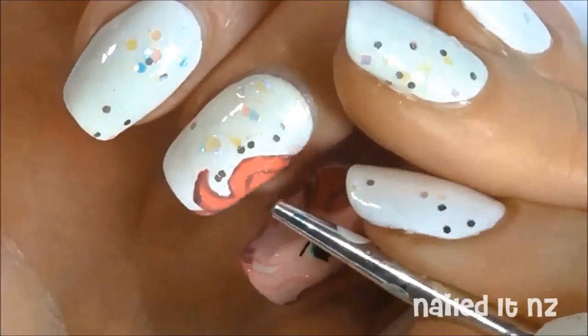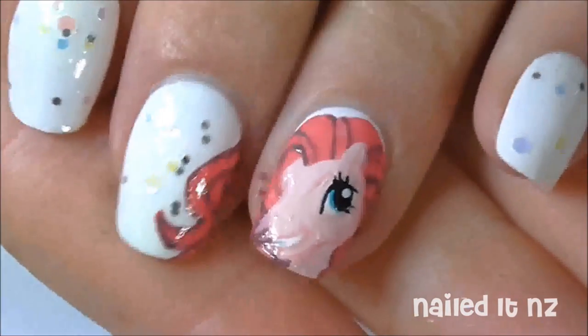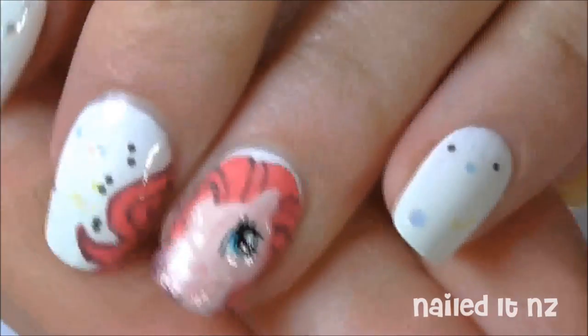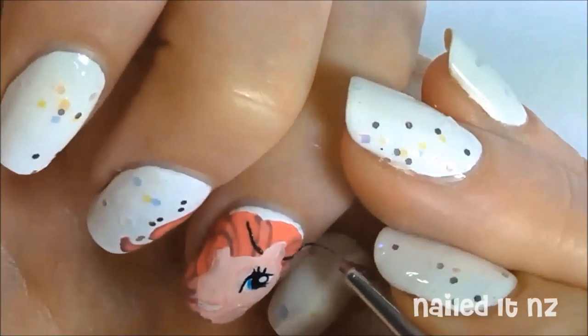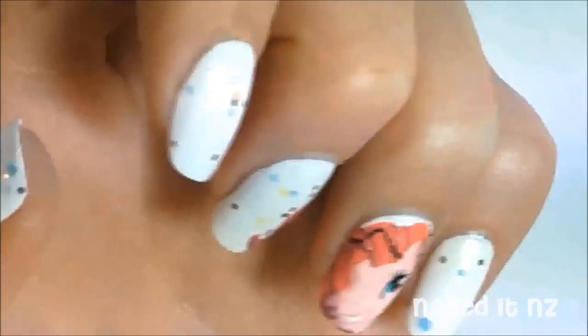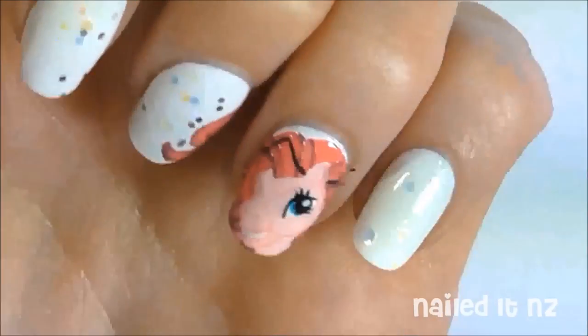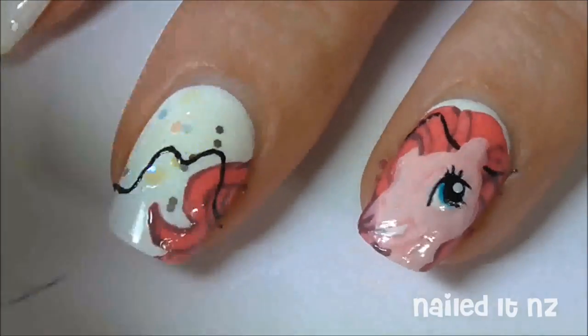That's the basic My Little Pony done. Now we're going to add on the Christmas lights. Use a really thin brush and some black polish to paint on some wiggly lines that go right across your manicure. I made sure mine tangled a bit into her hair and behind her ear. Then continue these wiggly lines across all your nails.